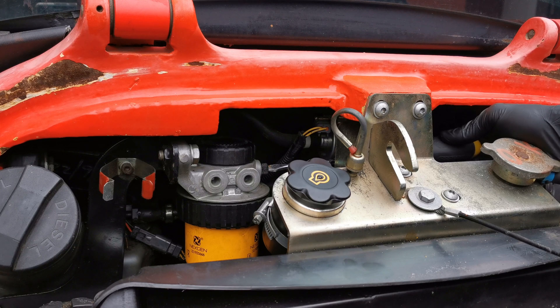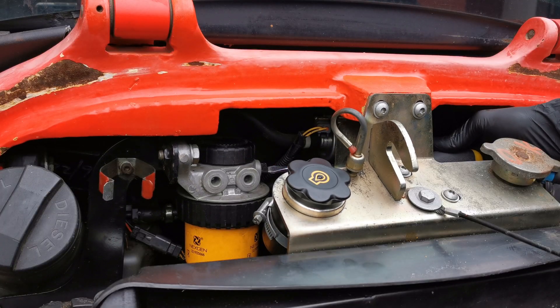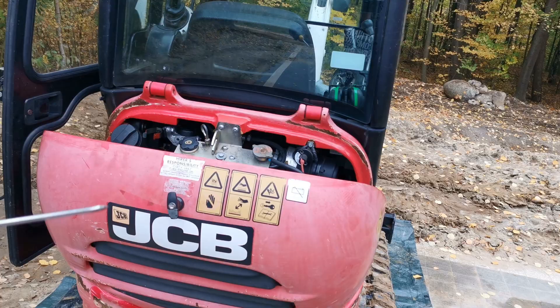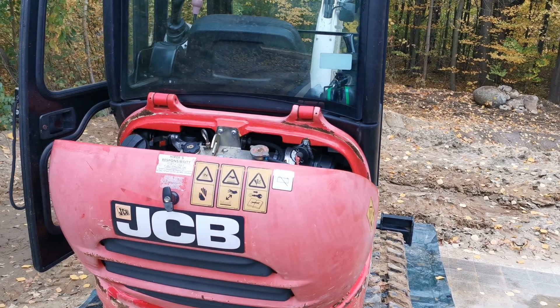See bubbles, see bubbles. Okay, looks good — crank it up. That was the bleeding procedure for the filter, and then the engine will bleed itself while it's cranked up. So that's it.